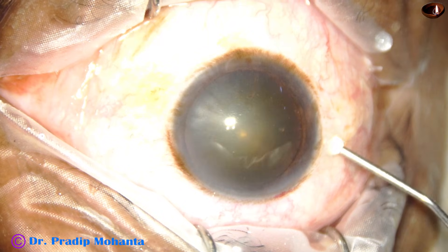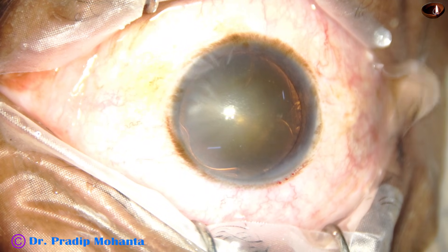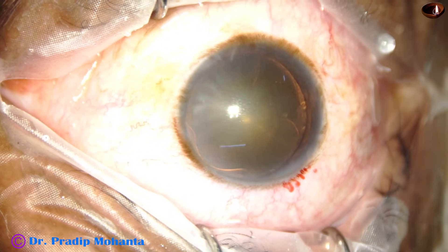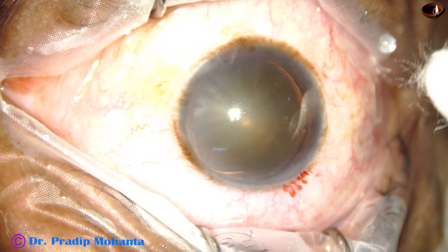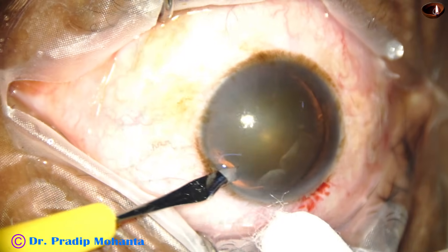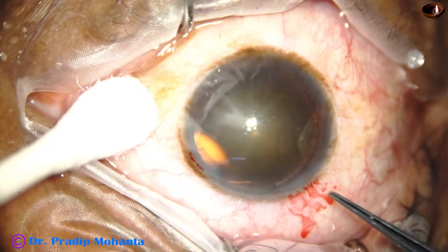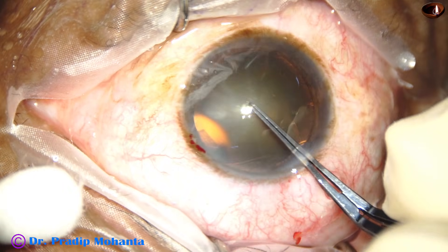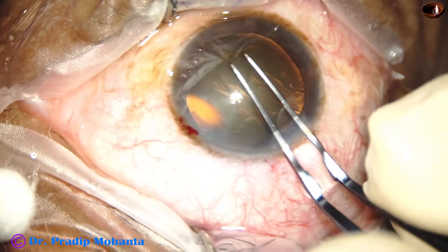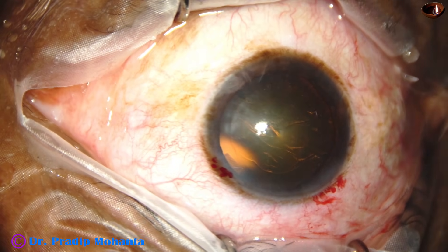In this case, the main incision has been done. The anterior chamber is filled up with viscoelastic. A side port is made on the left side of the main wound. I make only one side port, and the side port is about 1.6 to 1.8 millimeters. And now the capsulorhexis is being done with a Utrata forceps.